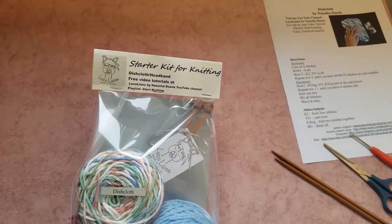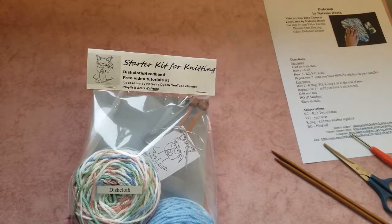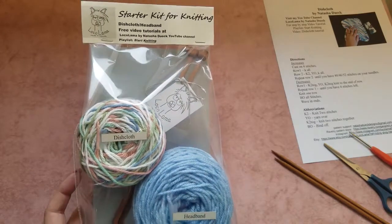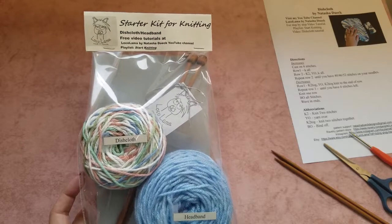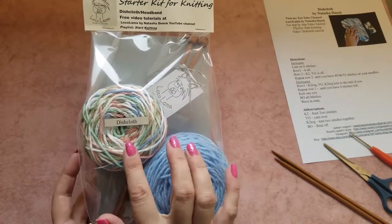Hi guys, welcome to LokaLama YouTube channel. My name is Natasha and I'll be your host today. Today I would like to show you step-by-step instructions on how to knit a dishcloth.